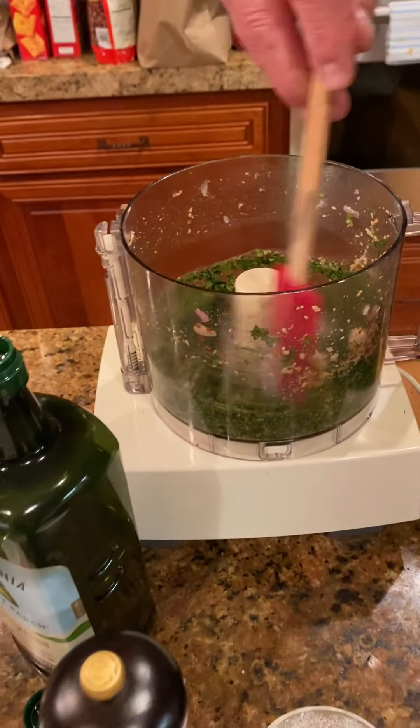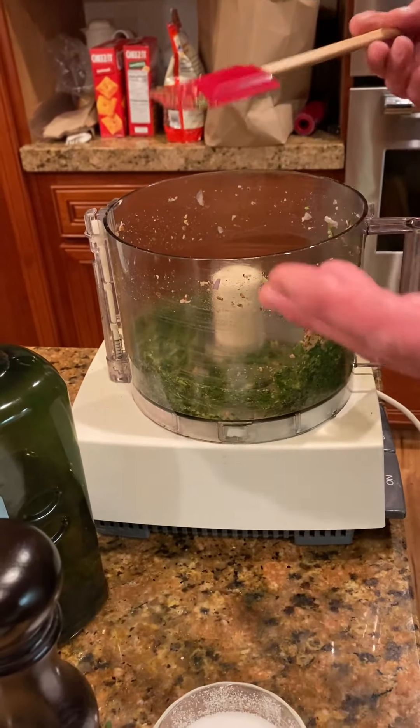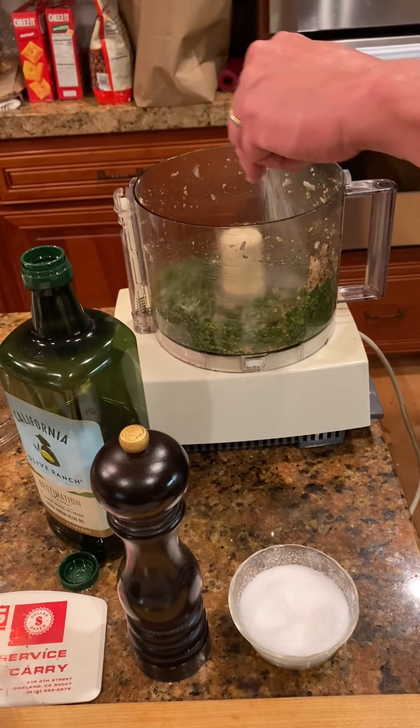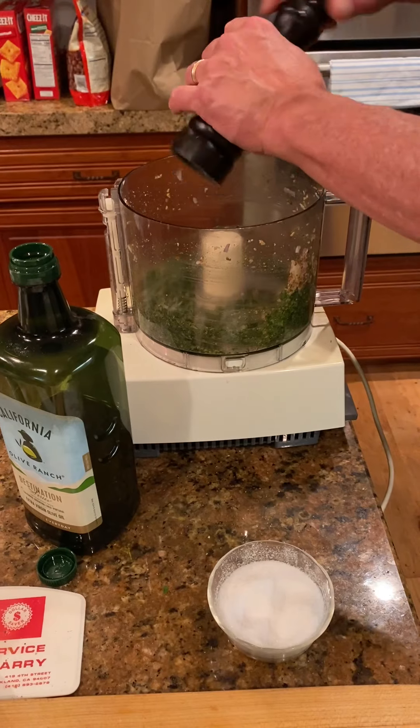We'll get everything down off the sides right here. Even though the mint was the least dominant herb in there, it's actually pretty aromatic right now. Let's put some salt and pepper in there while we're thinking about it.